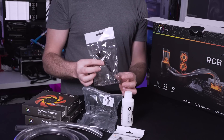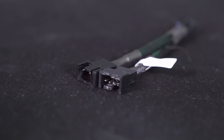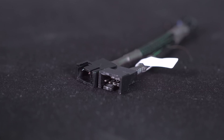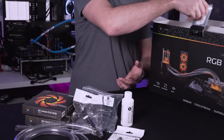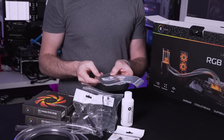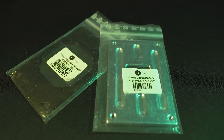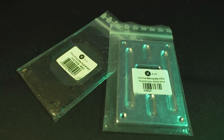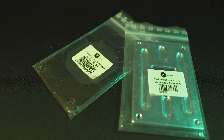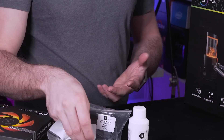Next up is a fan splitter cable because the radiator supports both of the Vardar fans - you can simply plug them into this and output into a single PWM connector. Also inside the box we have an AMD mounting bracket and AMD backplate. The backplate is self-explanatory but the mounting bracket requires you to take the Intel one that's pre-installed on your CPU block and simply install this one on there.